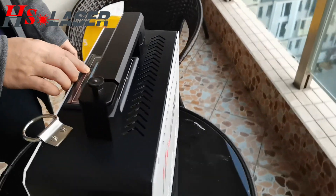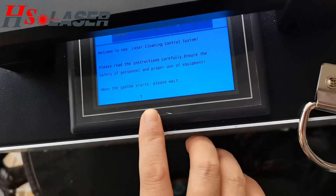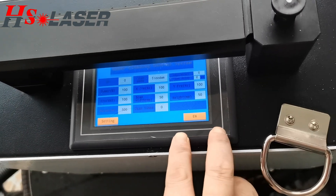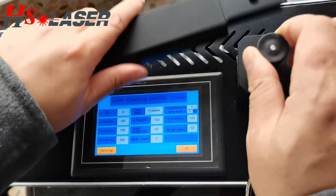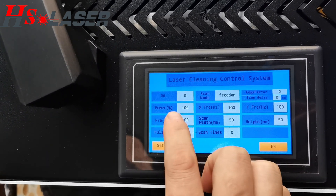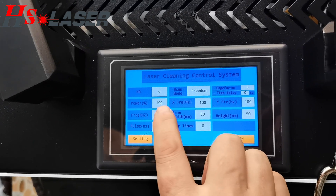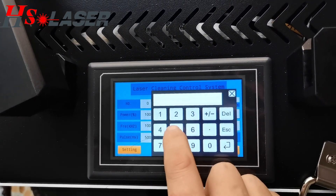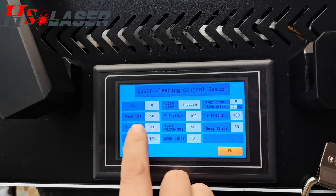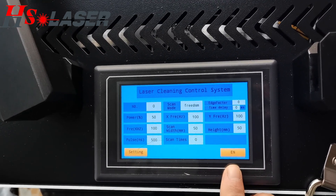Here is the working laser power machine system, and we can support the equipment language. The power rate goes from 10% to 100%, and we can adjust it. Here we have adjusted it to 50% of the laser power.